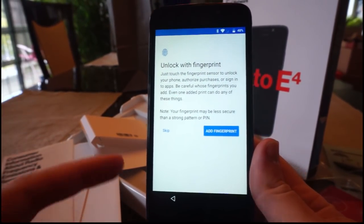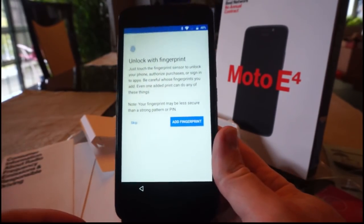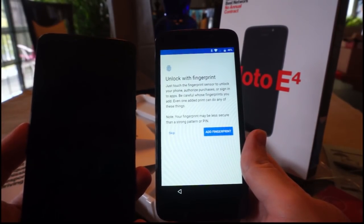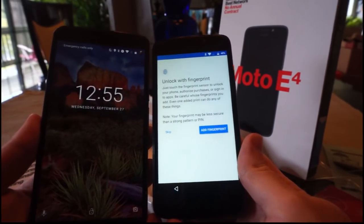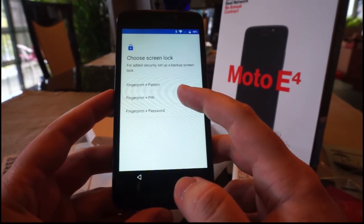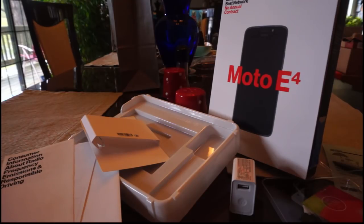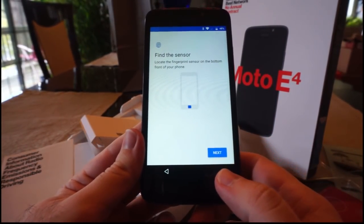Alright, so I guess we'll start the review here. One of the amazing things with this phone, the E4, for $40 - which is extraordinary - is it actually has a fingerprint reader on it, which is something that even my Nexus 6 here, which is also a Moto phone and a bit bigger, doesn't even have. But it does have a fingerprint reader, so we'll go ahead and see how well this works. Add fingerprint - fingerprint plus pattern, we'll do that.